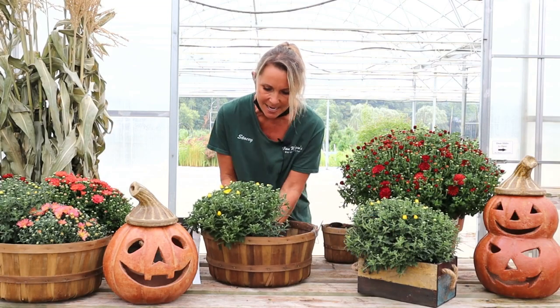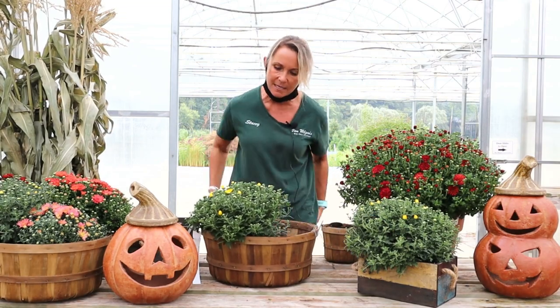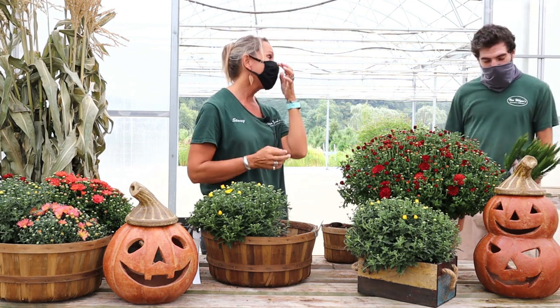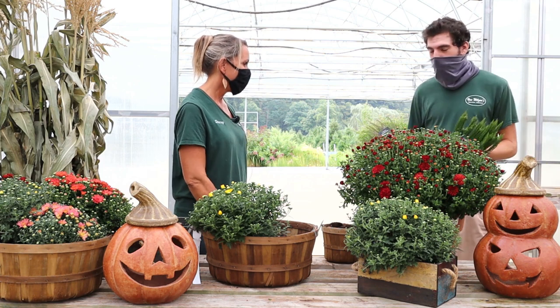I'm going to put this right up in front. I don't know though, something feels like it's missing. I don't know if I just want to plant all mums in here, or... well, if you want to do something different, you could always put in a mum buddy.